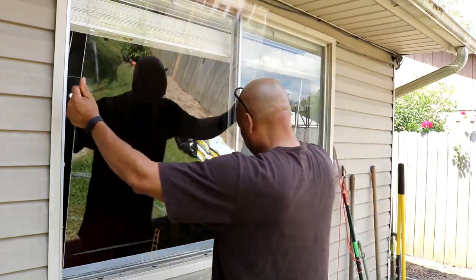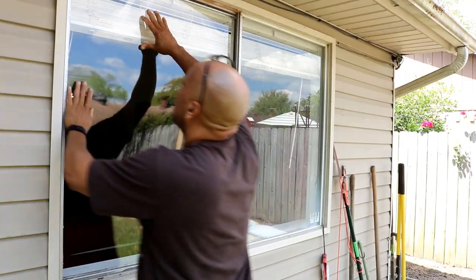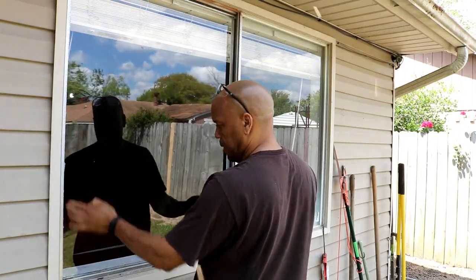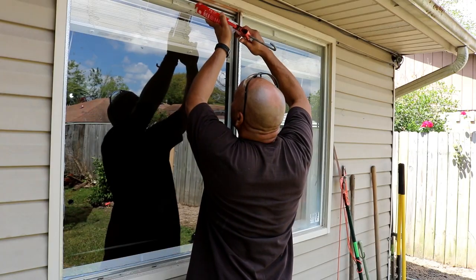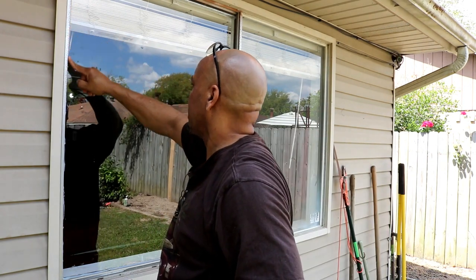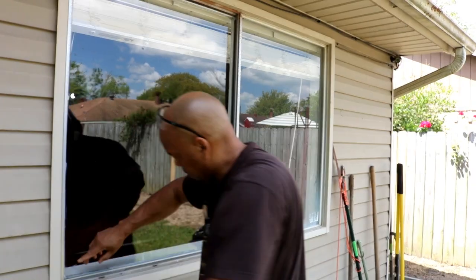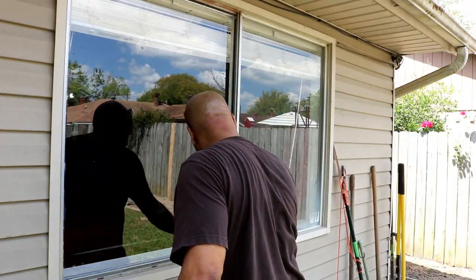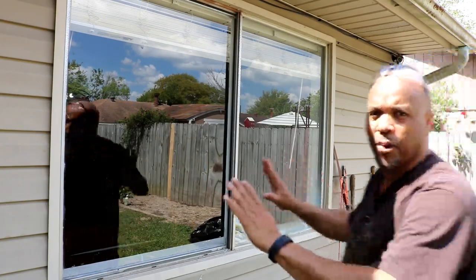We're going to put the bottom in first, then gently push everything into place. Just take your time and gently press it in. That should make it really watertight. Just let it dry and let it set.